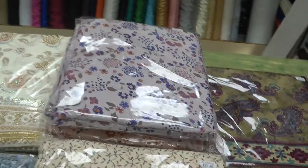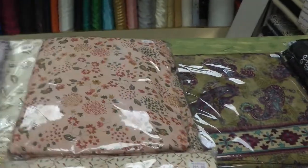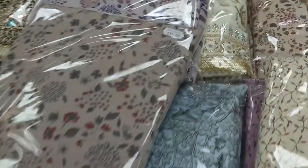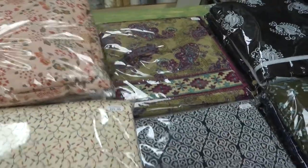All over floral print — these are available in five colors. So if light colors are your preference then this is something that you could consider.